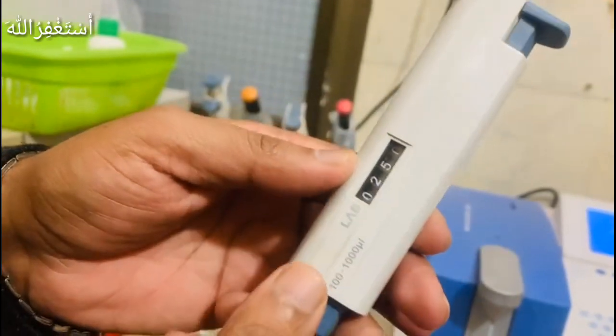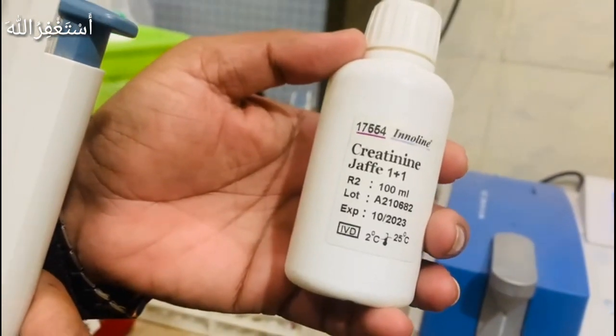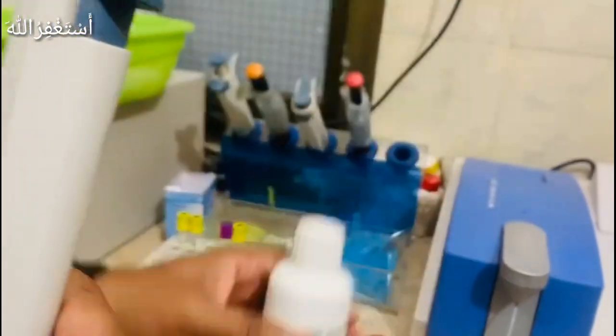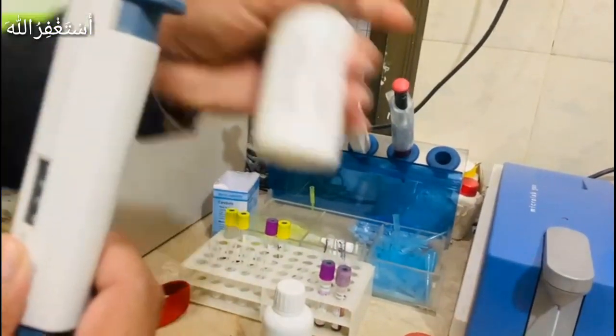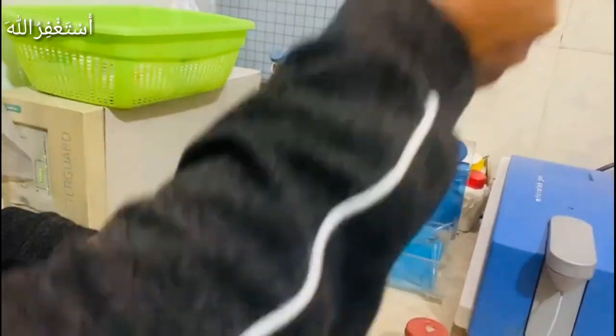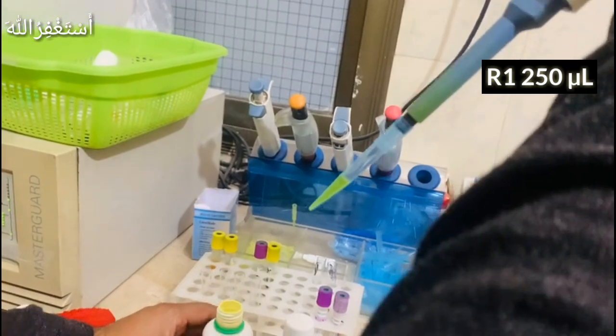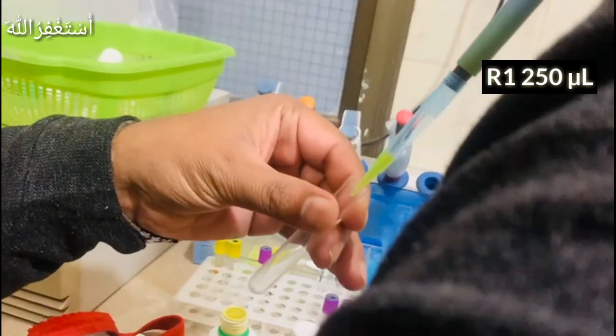As you can see, we have 250 microliters and 250 microliters. This is our R1 — 250 microliters. We have taken our reagent and put it into a tube.